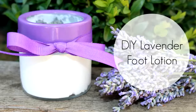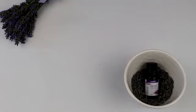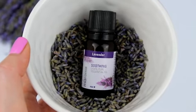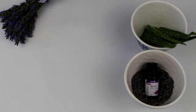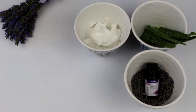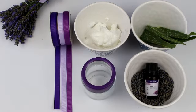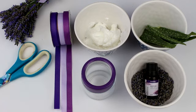Next up is the lavender foot lotion. You will need lavender essential oil — I got this small pot from Holland & Barrett so I'll put the link down below. Some aloe vera, fresh from the plant or shop-bought gel. A basic non-scented body cream — this one is from Nivea, so I'll put the link down below for that as well. A small pot, ribbon for decoration, scissors, and a utensil to mix with.